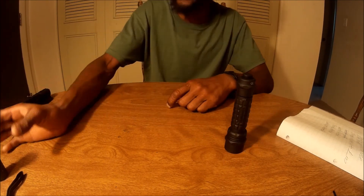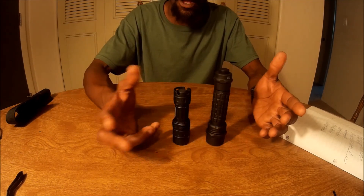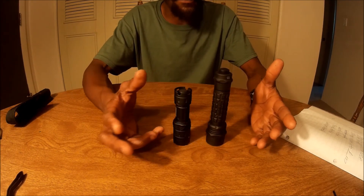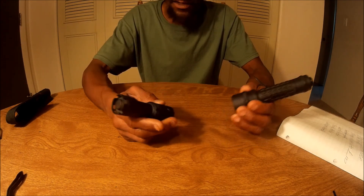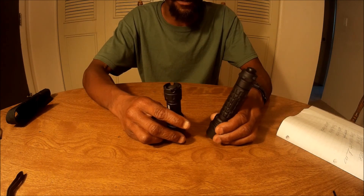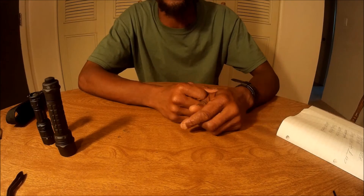There you go, YouTube — two of my favorite flashlights by Blackhawk. I'm a really big fan of Blackhawk; I think they have really good products. I'll definitely be doing some business with them again. Take care of yourself. Peace.